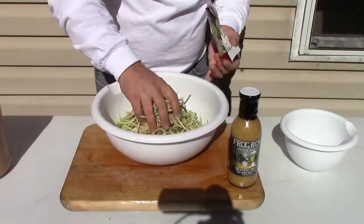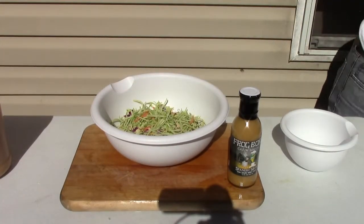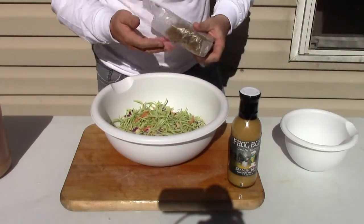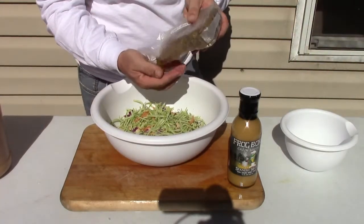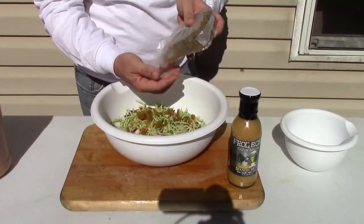There we go. Then again, I noticed here are the white golden raisins again. And I'll tell you a little bit about the broccoli slaw with this here.